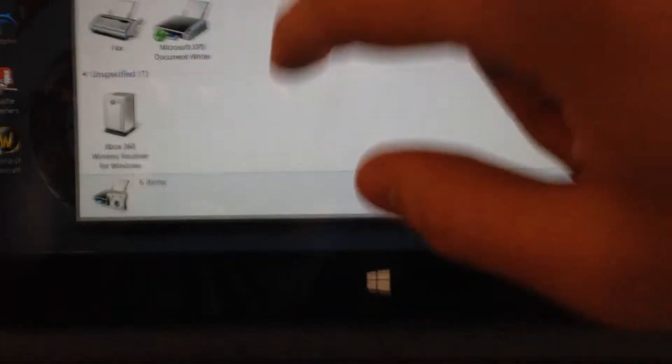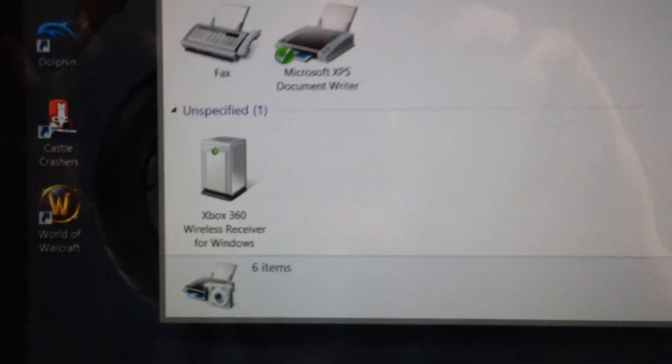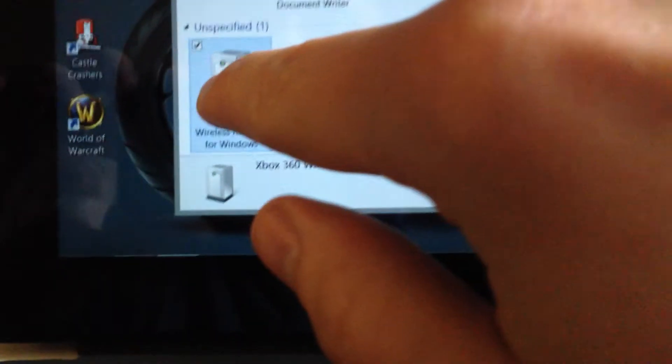Now once you're here, look at the very one at the bottom. Mine says Xbox wireless receiver because I've already installed the driver. Yours is going to say unknown device. Go ahead and right-click — or if you're on the Surface, touch and hold. Click Properties, and once you do, it will give you a list of options to choose from as far as installing drivers.